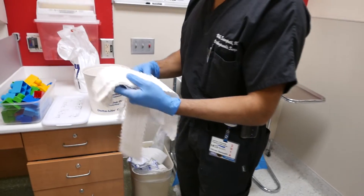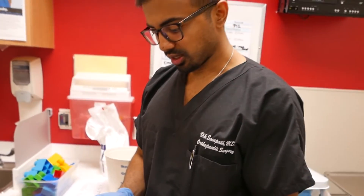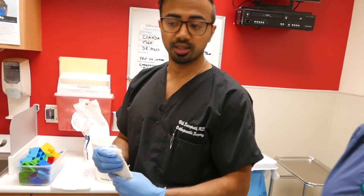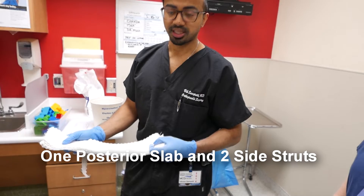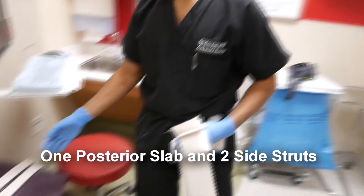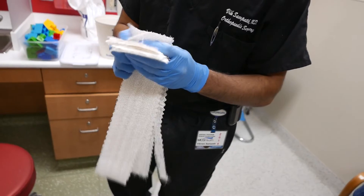The first thing you want to look at is the right size — you want to measure out the cast and make sure it's appropriate for this young gentleman. We will be doing a long leg splint, so the long leg comes all the way up to the proximal thigh. You want to do one posterior slab, and all the layers are ten layers thick. Then some side struts, which I measured out over here — these go on the sides. You basically just rip one of those in half.